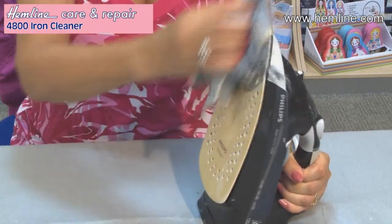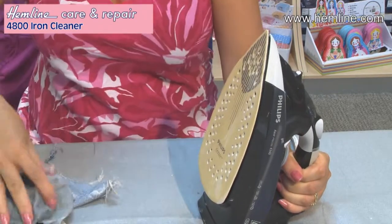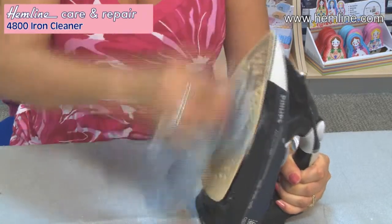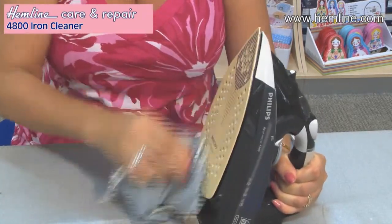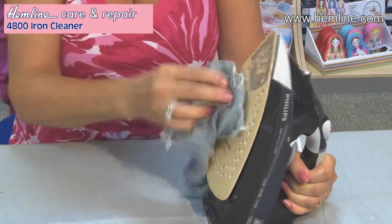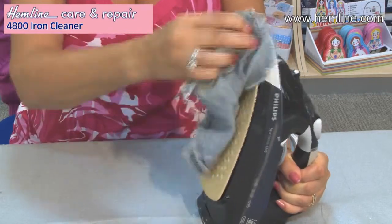You'll note that this is a steam iron, and so some of this iron cleaner has gone into the holes. So before I press any of my nice fabrics again, I'm going to jet lots of steam through those holes until they run clear.